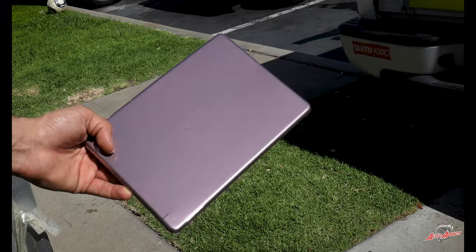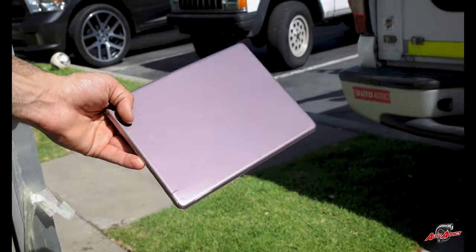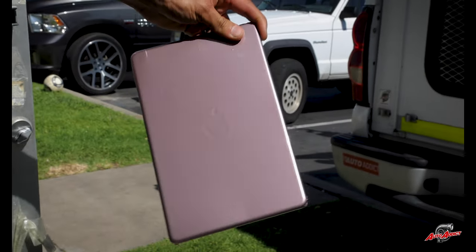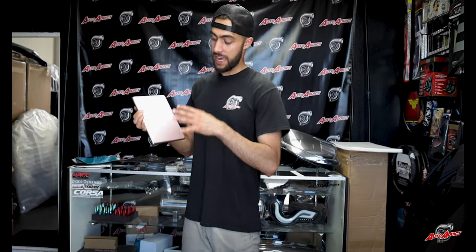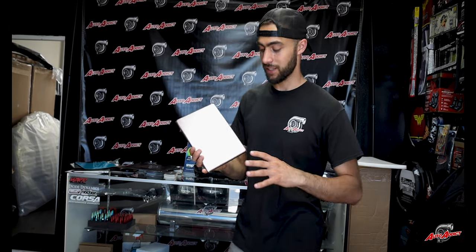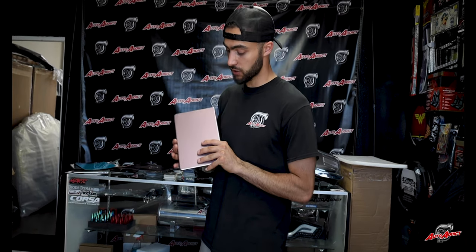This super gloss rose color is one-of-a-kind in the wrap industry. It gives such a super bright, paint-like finish that when people inspect the car it's very hard to tell if it's wrapped or painted. From the feedback we've gotten, a lot of people tell us, 'Hey, did you guys paint this?' — and we actually wrapped it. One of the cool things is it has that super gloss look and an amazing shine in the sun.